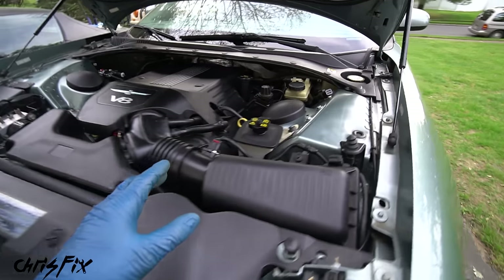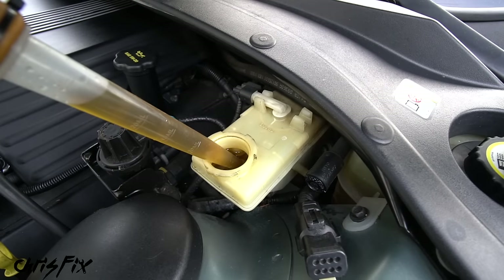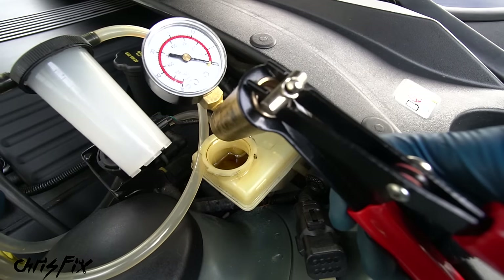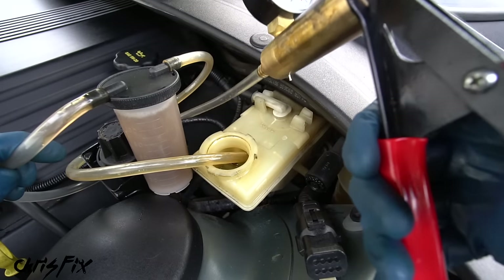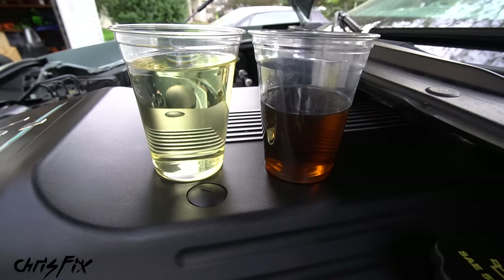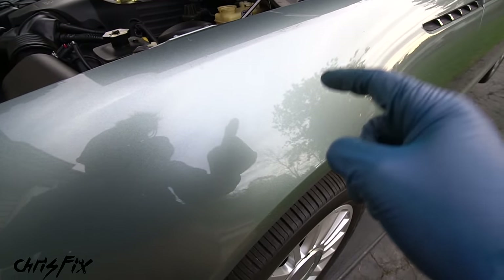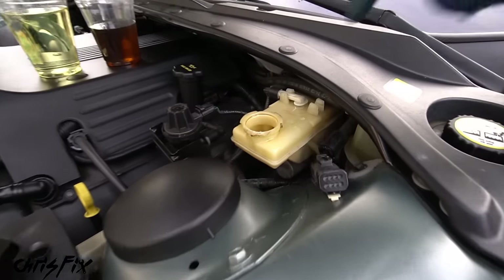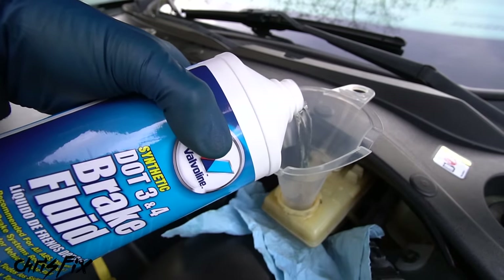Locate the master cylinder on the driver's side. Clean around the cap before opening it. Remove the old fluid from the master cylinder using a turkey baster or an inexpensive vacuum bleeder — just stick it in and pump the brake fluid out. Look at the old brake fluid — it's very dark. Check out the color difference between old and new. If you get any brake fluid on your paint, clean it off with soapy water right away — it will damage the paint. Fill the master cylinder reservoir with new fluid using a funnel and a towel underneath to catch drips.